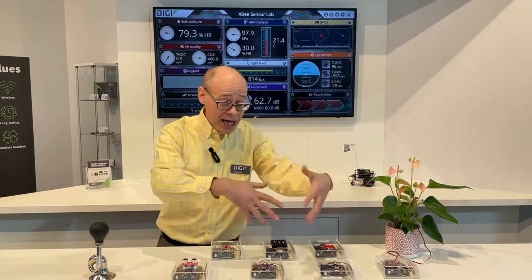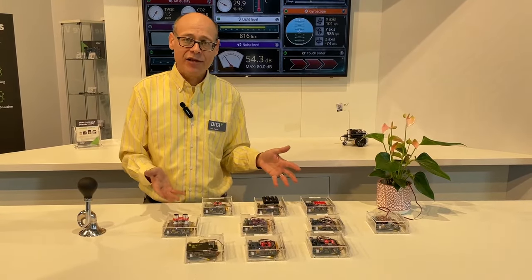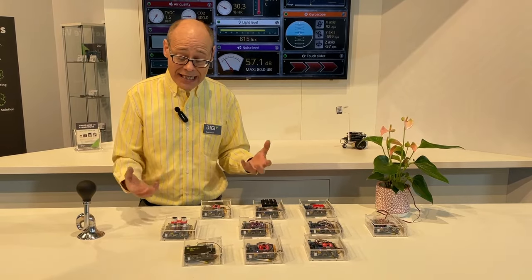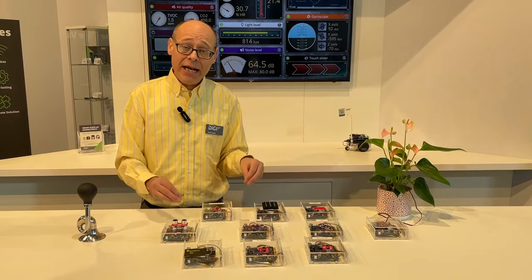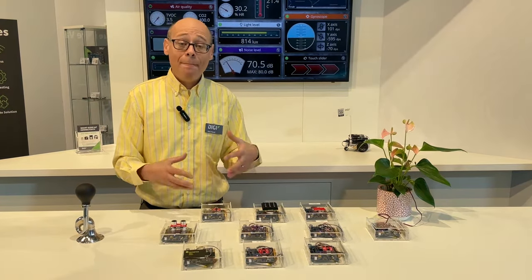It is a collection of currently 10 different kinds of sensors, all from SparkFun Electronics, our partner, and they are connected using the XB Cellular's embedded operating system and programming language, MicroPython.